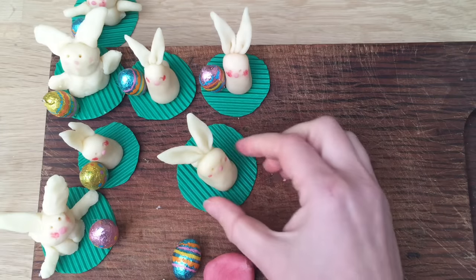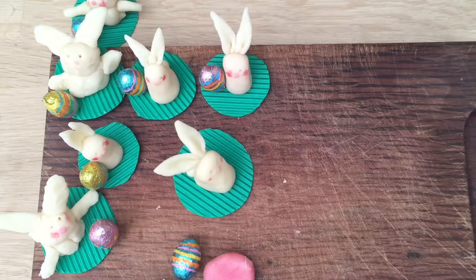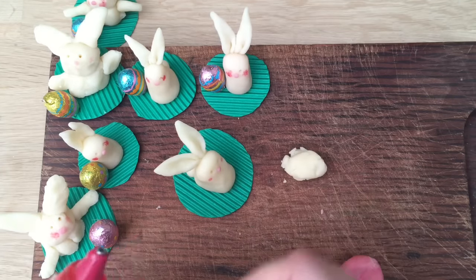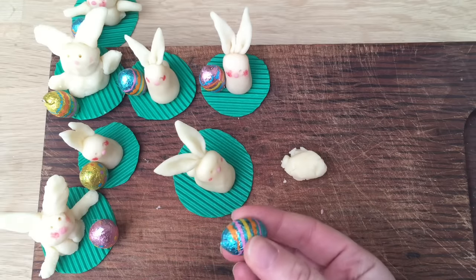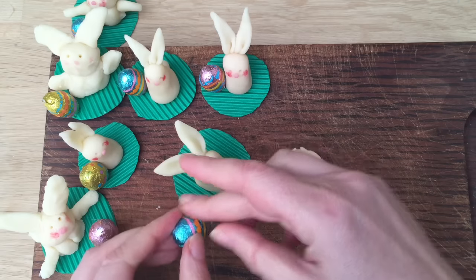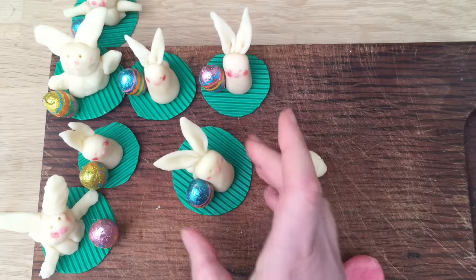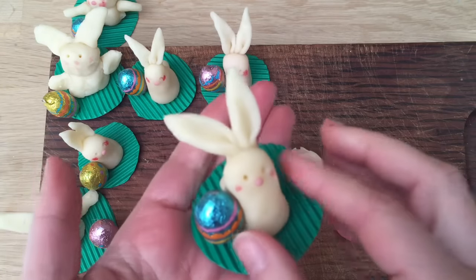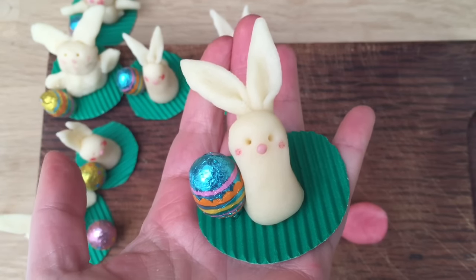So that's your little bunny done ever so quickly — isn't that cute? And then whilst I've been doing that, I've been heating up a hot glue gun. I've got some little chocolate eggs from the local shop, and I'm just going to put a little bit of hot glue at the bottom. Make sure it's only on the egg, and then you carefully put it next to your bunny and make sure it sets. Instead of using a chocolate egg, you could color some more of the marzipan in lots of different colors and make your own marzipan eggs — that would be really lovely too. It really is such a simple little marzipan craft and I think it makes a lovely Easter treat.